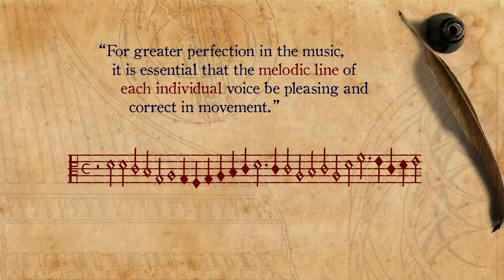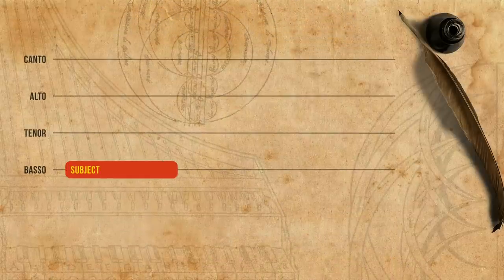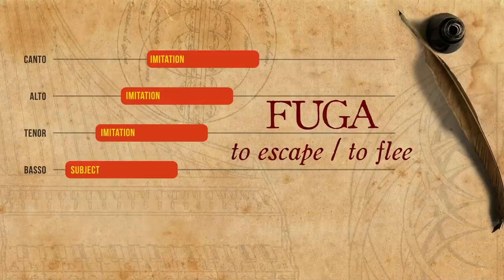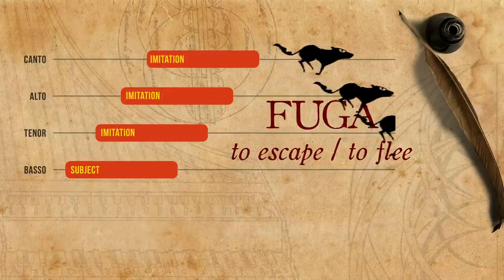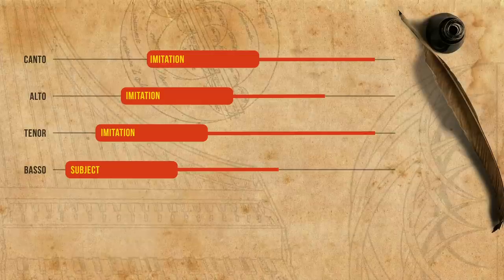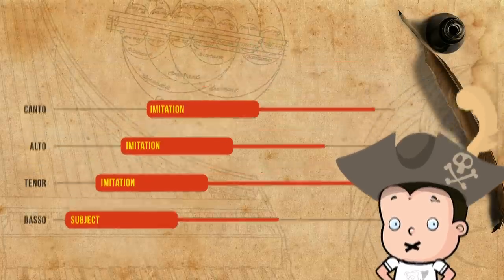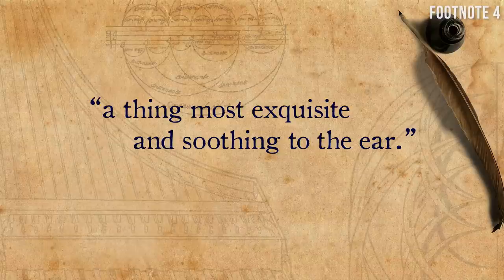Apart from these general directions, the way that Santa Maria's fantasias actually work is by having a subject — a short melody that is then imitated by the other voices in turns. This he calls in Spanish fuga, to escape or to flee, as if the first voice flees from the second voice which then flees from the third one and so on. When voices are not playing the subject, they may accompany it with free counterpoint, or alternatively sit out for a bit, like men of reason who know when to remain silent. This whole procedure, according to Santa Maria, is a thing most exquisite and soothing to the ear. But how is it done?